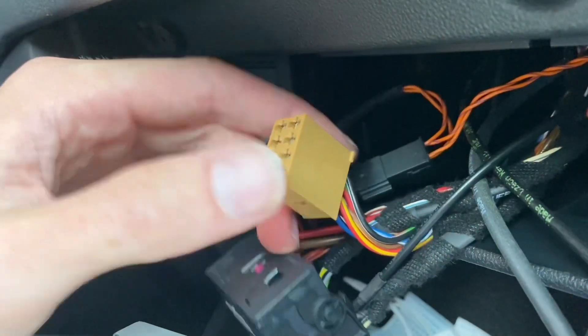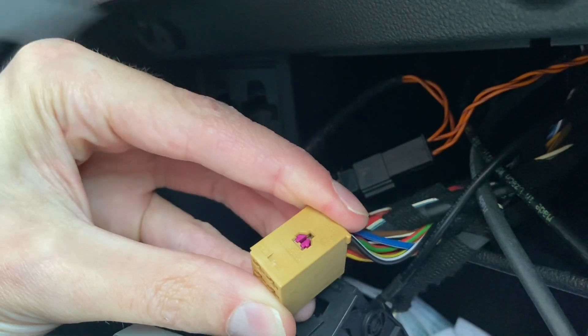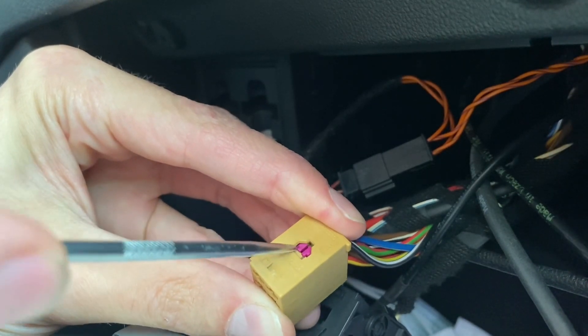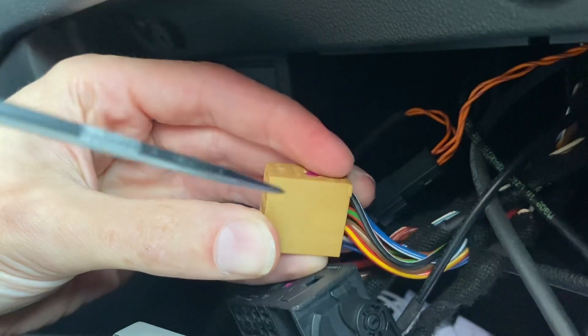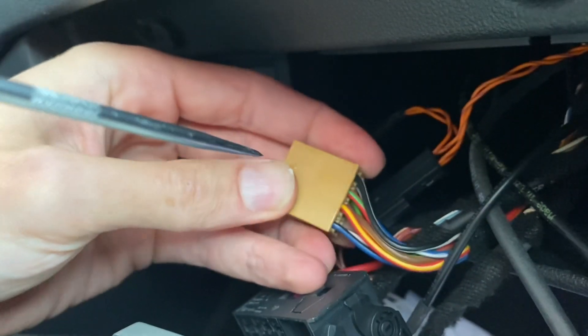Right now we have this purple lock over here, which moves a little bit like this. We need to push it outwards, and once it's pushed, those pins will be close to being free.